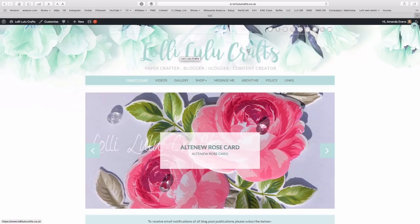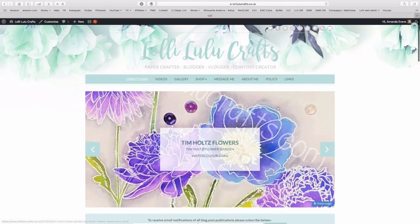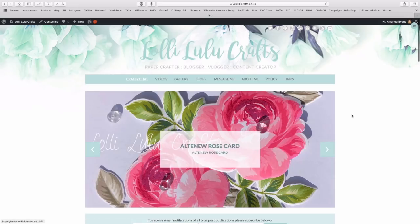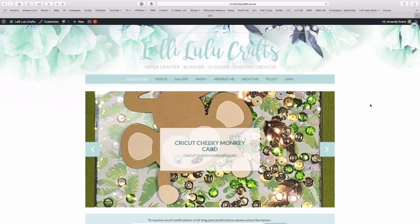Your logo up here will get you to the blog post page, and so will Crafty Chat. At the top of that page we've got our menu, and underneath it I've got a slider which will show you anything I want to highlight, so it's always worth checking out to see what's there.